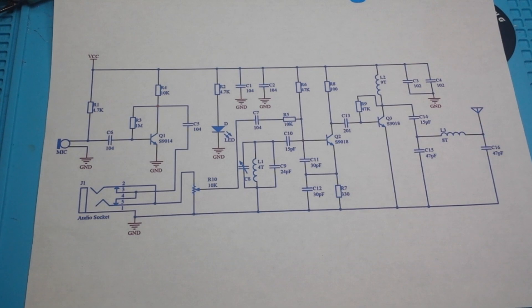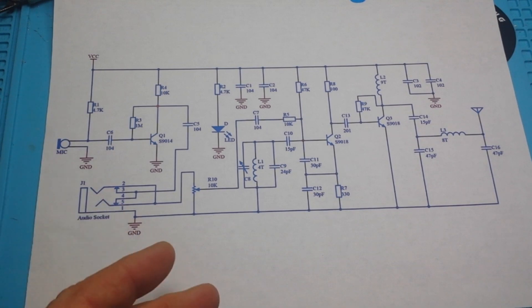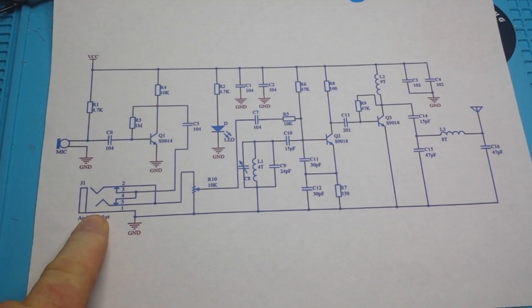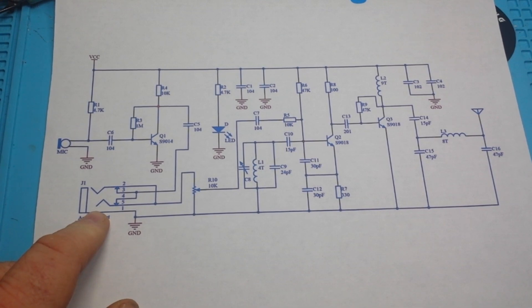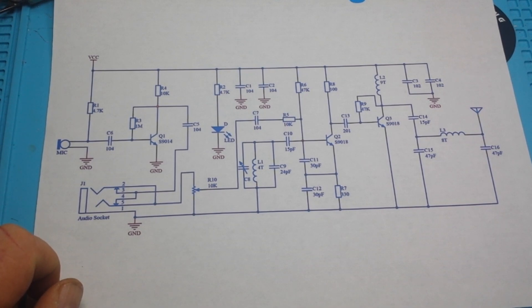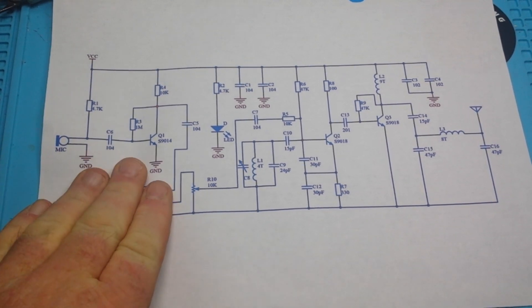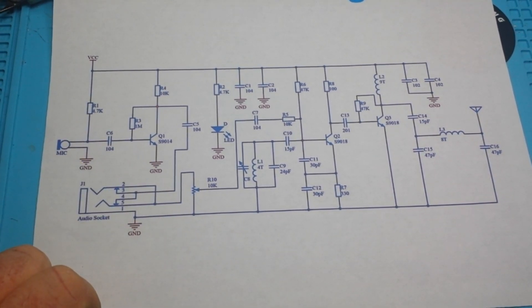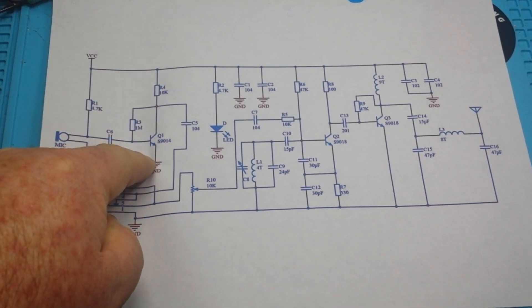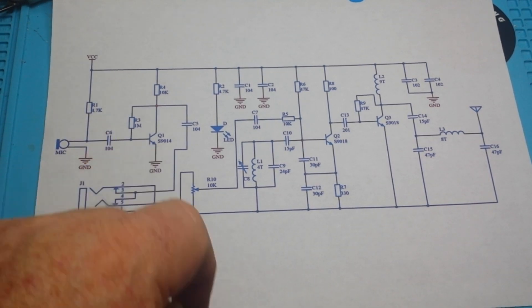Modulation is information — doesn't matter whether it's sound or data, we modulate the signal, we put information into the signal. This plan has a microphone and also an audio socket so you could put in music, but I wouldn't recommend that because pretty much everywhere in the world, if you broadcast music without being a licensed radio station, some facet of your government is going to come knock on your door. So just talk into it, say things like 'testing one two three,' and keep it low power.